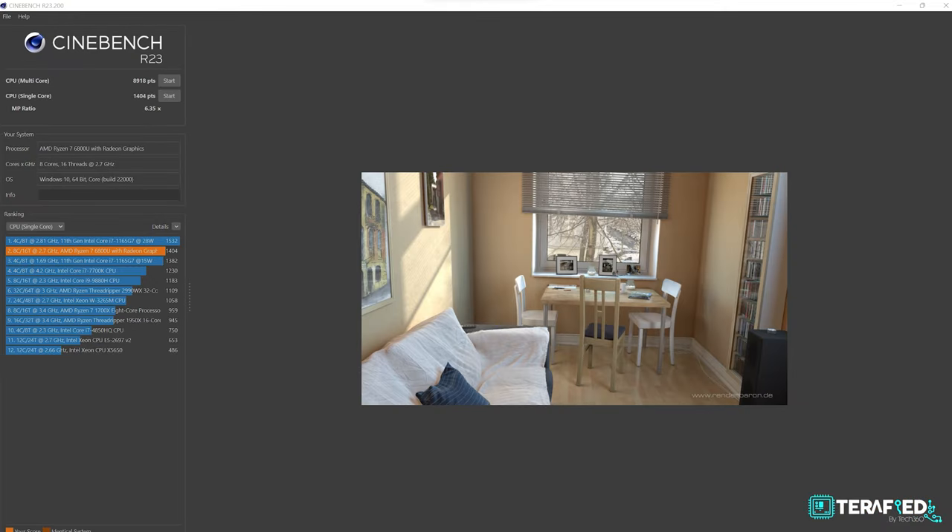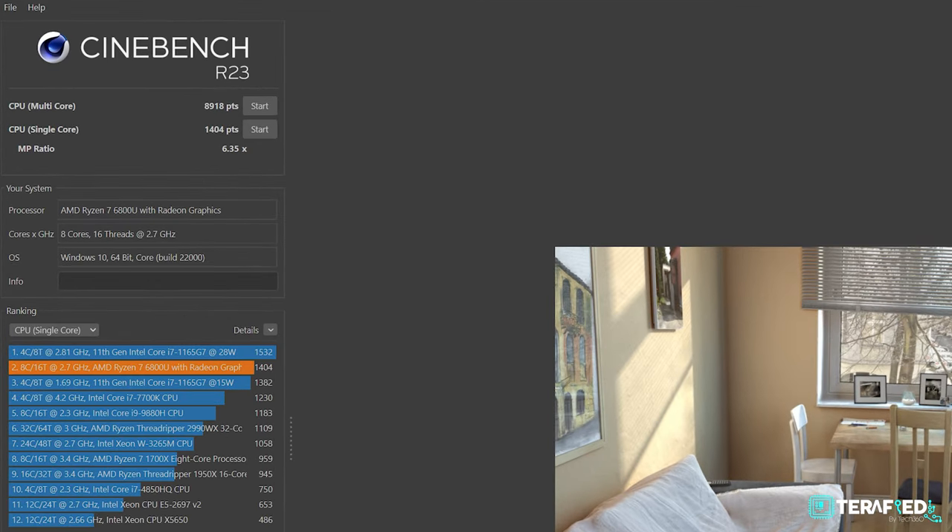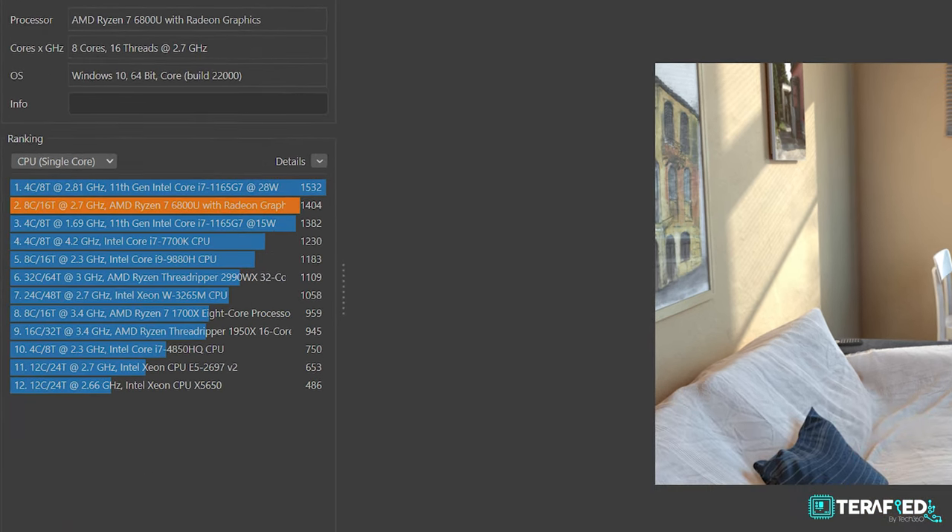We start off with Cinebench R23. As mentioned, the new Zen 3 Plus architecture is just a slight upgrade compared to Zen 3, but great to have nonetheless. You can expect anywhere from a 10 to 15% improvement over the previous generation, and it now goes toe to toe with the latest from Intel, such as the Core i7-1260P.